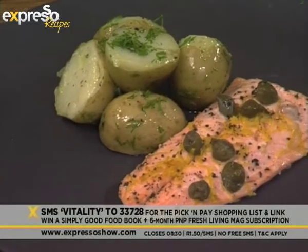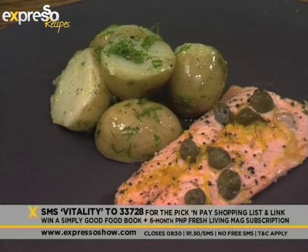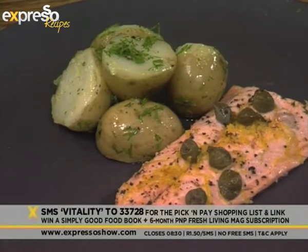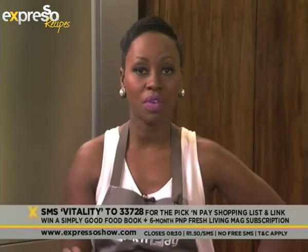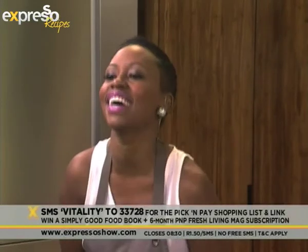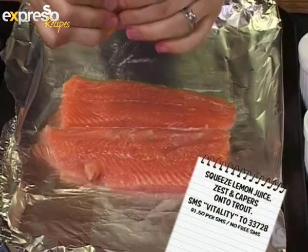Of course you get a link to the Pick and Pay ingredients. There is also a chance to win when you SMS the word Vitality to 33728 — you stand in line to win a six-month subscription of Fresh Living magazine, but that's not all. Justine Drake's amazing book called Simply Good Food is also up for grabs. You stand in line to win both if you SMS Vitality to 33728. It's also featured in the latest issue of Fresh Living.